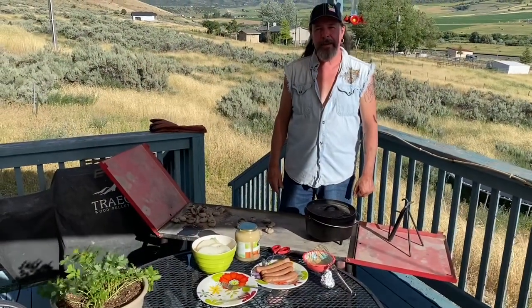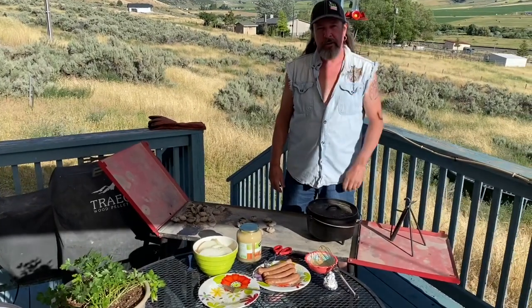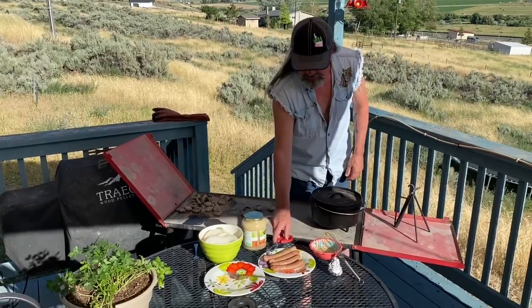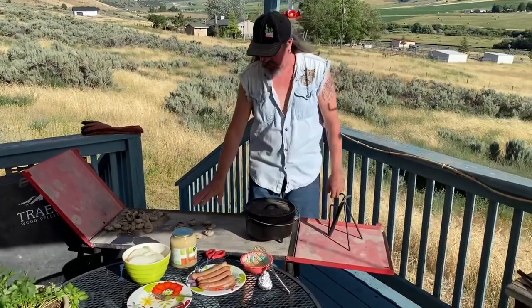We're gonna have a good time today. We're gonna cook up some apple gouda chicken sausages — right there — and we got some potatoes, onions, and everything. I'm going to use my 10-inch dutch oven today and we're going to cook it at 400 degrees.